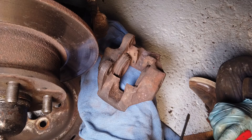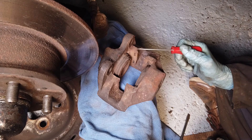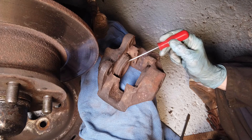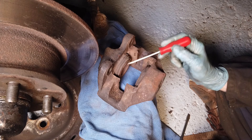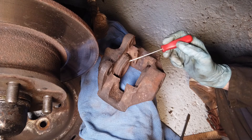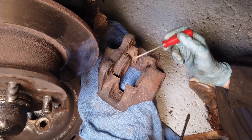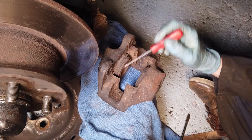Before we put everything back together and put the new pads in, we decided it would be a good idea to refurbish these calipers a bit because they do not look great. The dust boot seals are pretty bad, and the pistons themselves look quite rusty. There's a caliper rebuild kit which includes new dust boots and a new inner seal for the pistons. We're going to use the van's own hydraulics to push the pistons out, clean them up, and put the new seals in. But first we need to get the old dust boots off and clean things up.